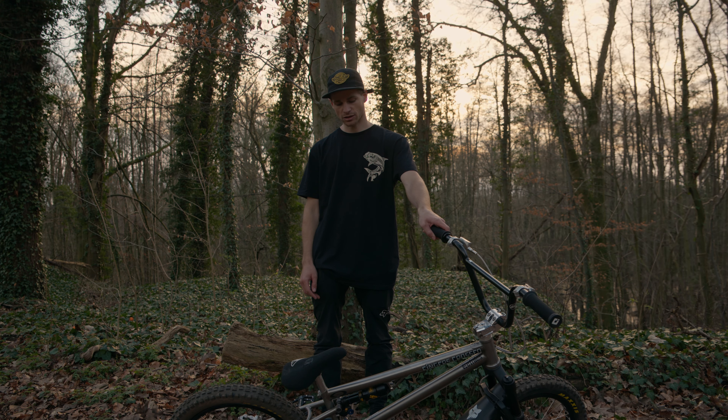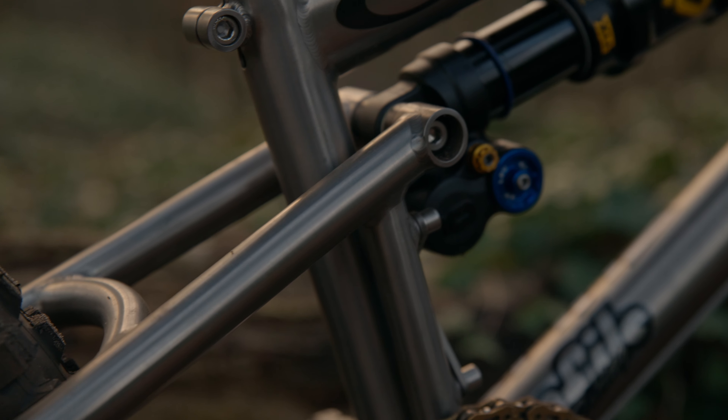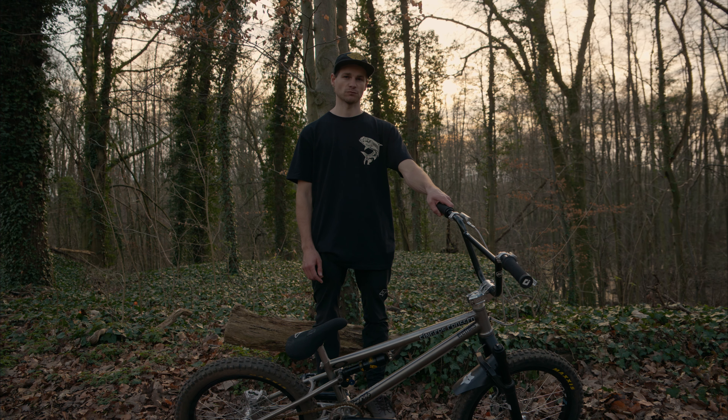I got this shock in a custom tune by Ohlins. Just been loving it. I put it on and put some pressure in it, messed around with the adjusters and it's been working really good.